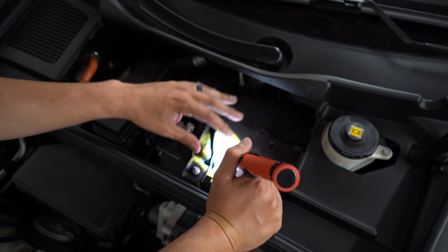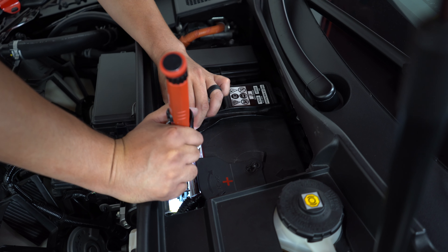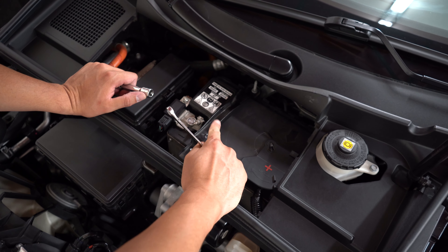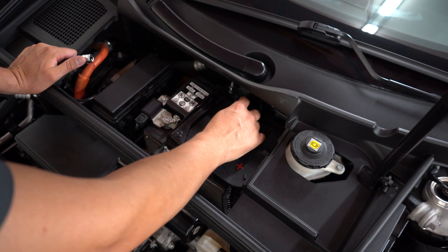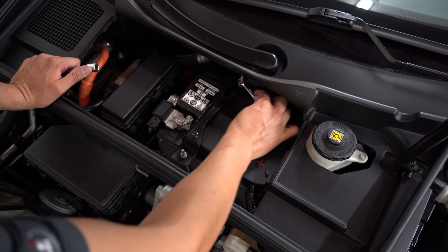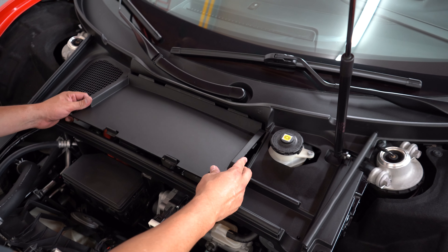We're going to put this bracket on now. Essentially you're going to hook it down here, and then the back side seems hard but I'm going to be using a mirror and my light to hook the back side up on this little plastic part. We're going to tighten this bracket going back and forth as we tighten — the reason is we don't want to lock down one side and put uneven pressure on it. Just go back and forth, and that's good.